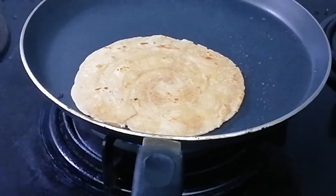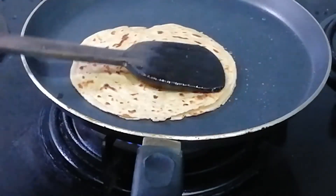When we rolled the parathas with the Japanese fan technique, those layers have also come out very nicely.